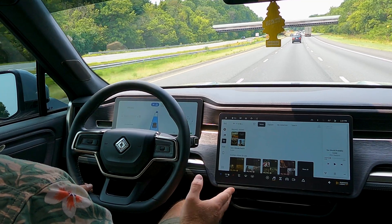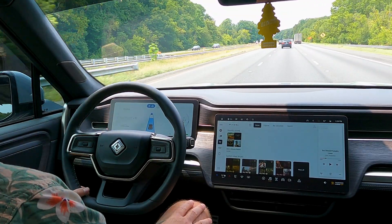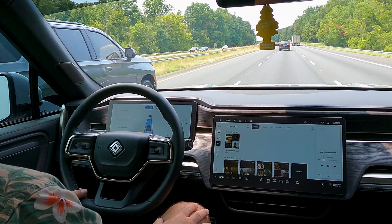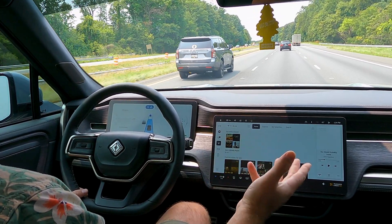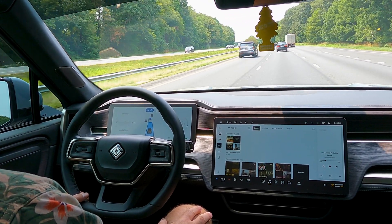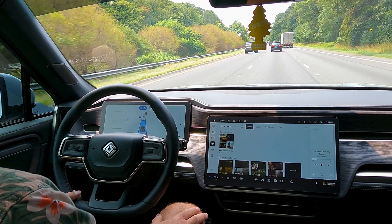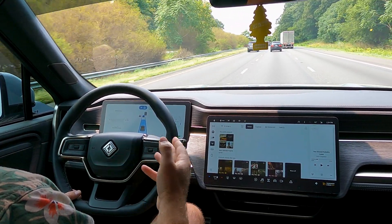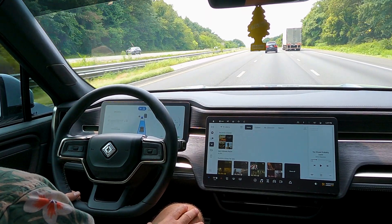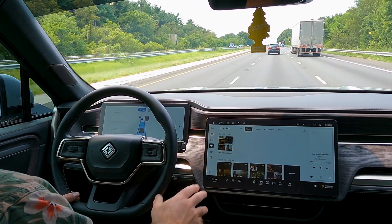From what I'm reading online, Rivian is not necessarily prioritizing enhancing the Driver Plus functionality right now — they're more focused on the infotainment software, like adding streaming video. I hope at some point in the near future they dedicate more time to Driver Plus, because with automatic lane change and expanded pre-mapped highway coverage, I think it would be a very competitive product to Tesla Autopilot, Ford Blue Cruise, and GM's Super Cruise.